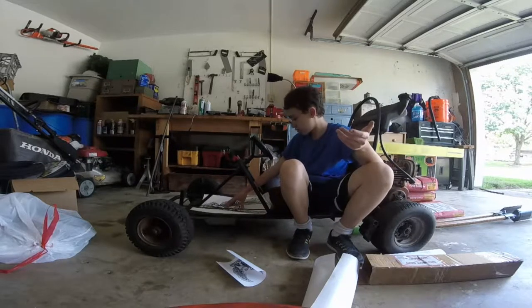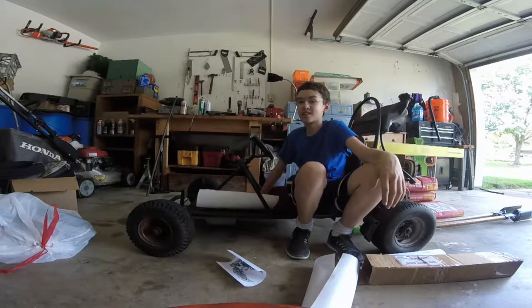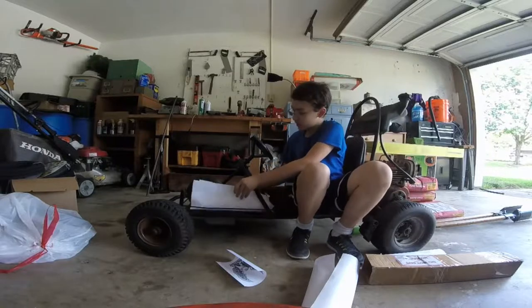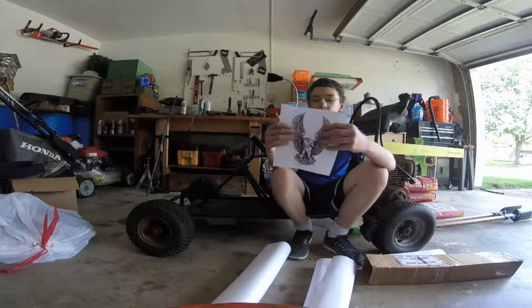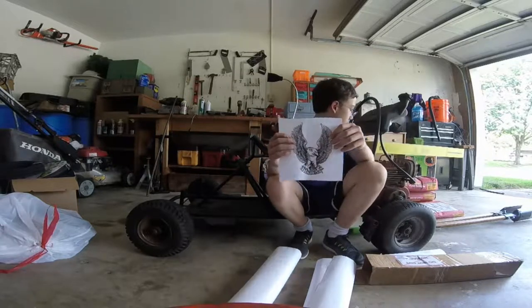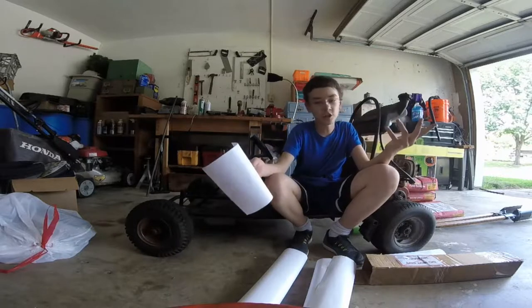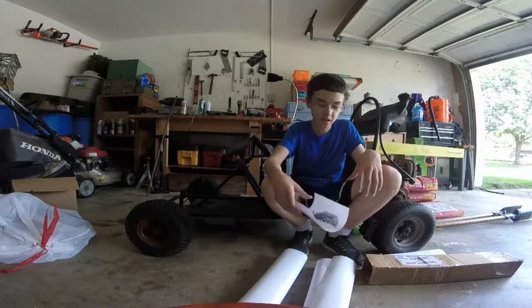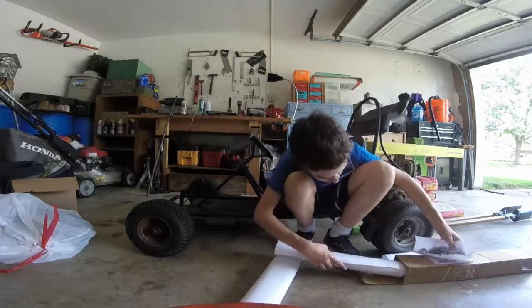Just from looking at it right now it'll fit nicely, and I can tell already it's gonna look sick. I got two big ones — I think one of them might be a slightly different size — and then there's also two little ones. I'm thinking about maybe putting one of them on the blower housing, or maybe just put it on something else.